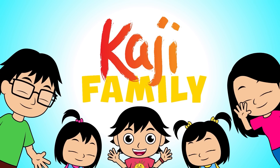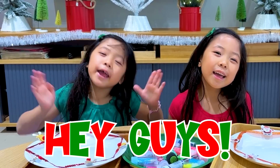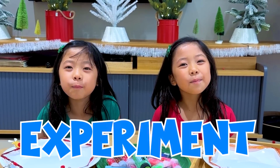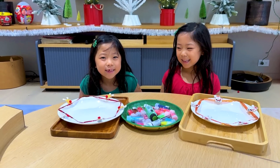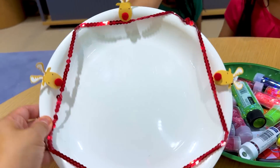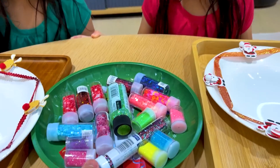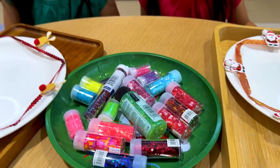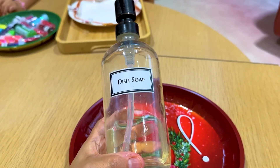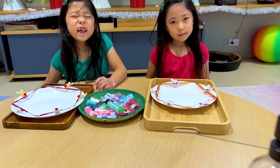Kaji Family! Hey, guys! What are we doing today? A Christmas time to do this! That's right. So it's really easy. All you need is a plate — I just decorated this plate, holiday themed. You can get one that is decorated already. And then all you need is a whole bunch of glitter, some water, and some dish soap. Are you guys ready to get started?